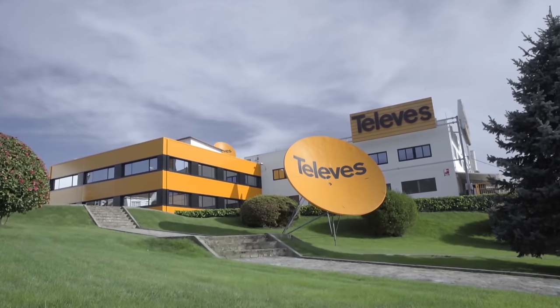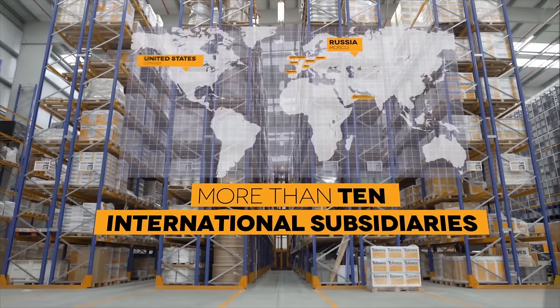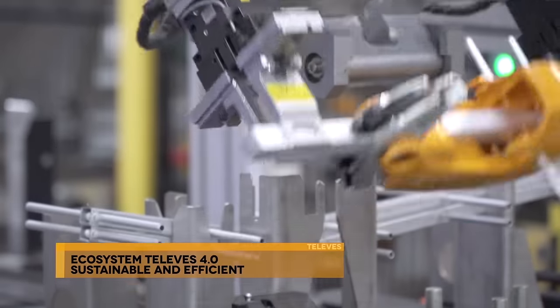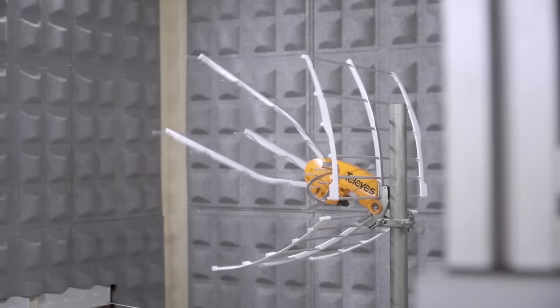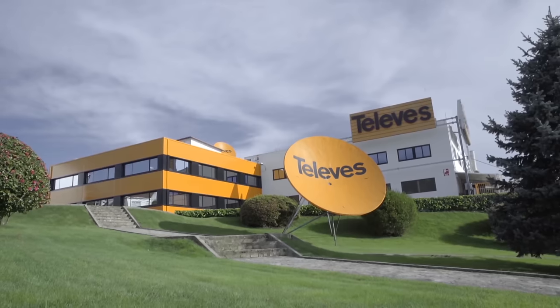As a heads up, this review is sponsored by Televis. Televis is a very large antenna company based out of Spain that's been around since the 1950s, just like other well-respected companies like Channel Master and Weingard. The company is vertically integrated, meaning that they handle everything — the design, manufacturing, testing, quality control, and distribution of their antennas without having to rely on an outside source.